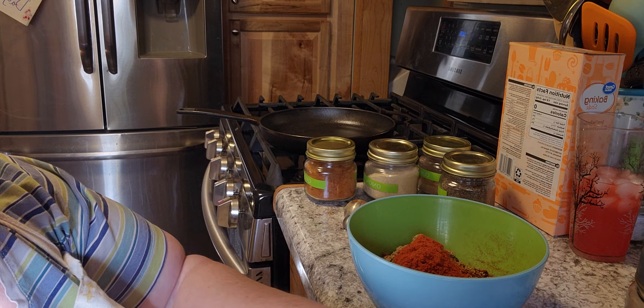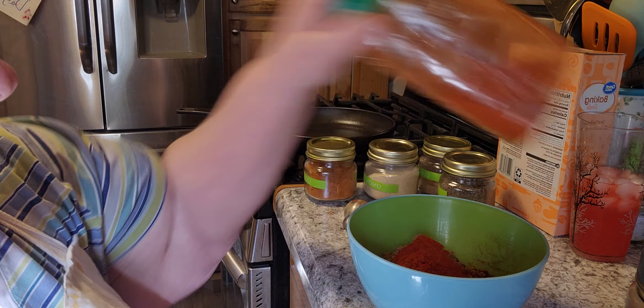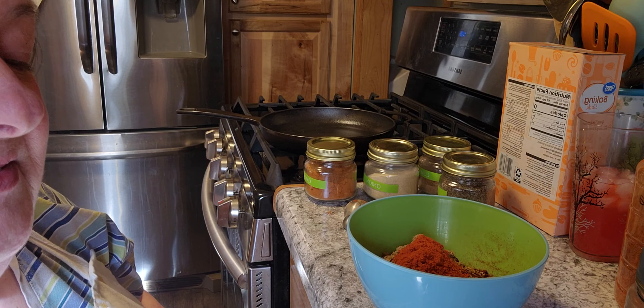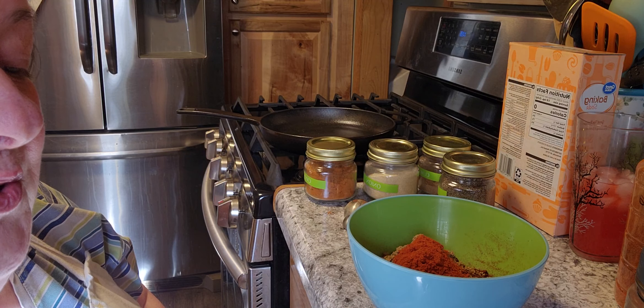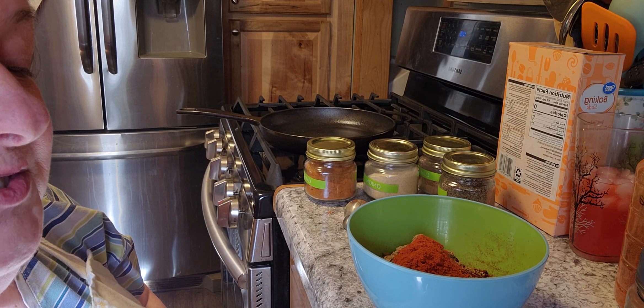Once you guys make your own, you'll never want to buy it from the store again because it's so much tastier. Then you need two teaspoons of garlic powder, so I need two tablespoons and two teaspoons.